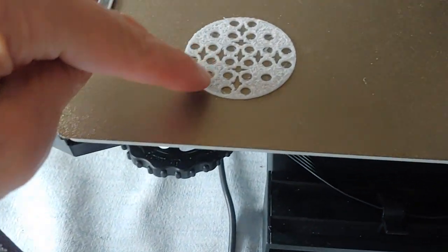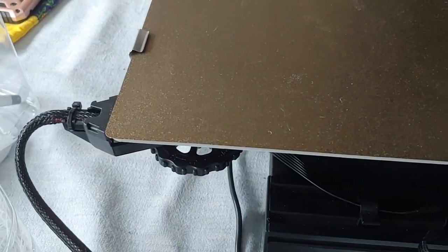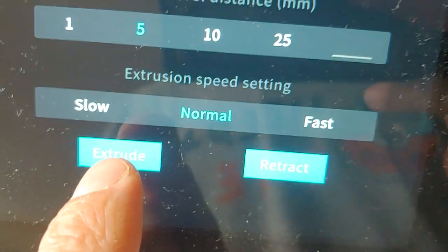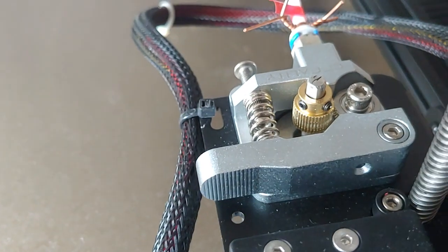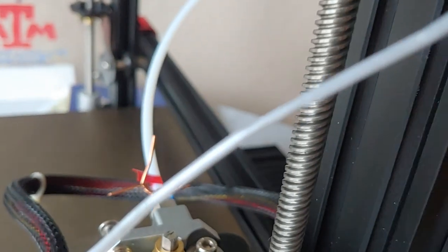The last print was really rough on top, meaning the extruder wasn't extruding very well. I heated the nozzle to 235 and tried to extrude, but this little knob was skipping. I looked at the filament and it was really squished right there, which means it just wore out the filament trying to push it through.